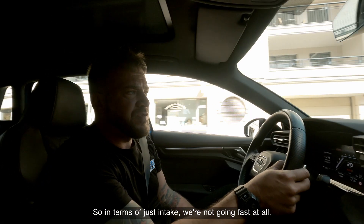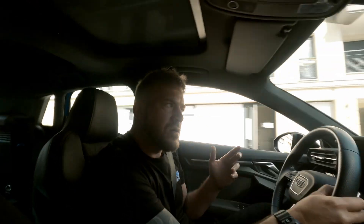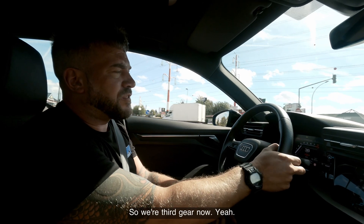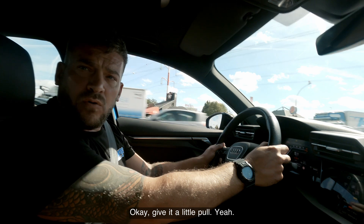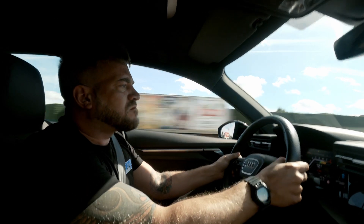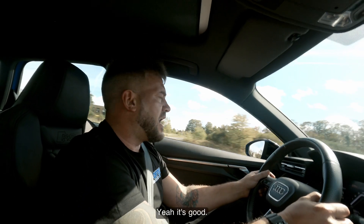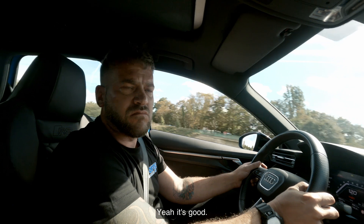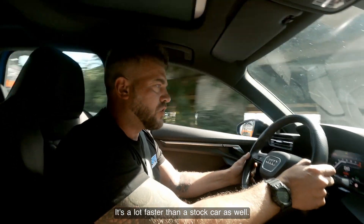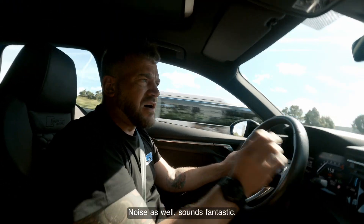In terms of intake, we're not going fast at all but you can certainly hear the spooler — quite a nice bit of intake noise. We're in third gear now — give it a little pull and see how it goes. Yeah, that's good — it's a lot faster than the stock car. The noise as well sounds fantastic.